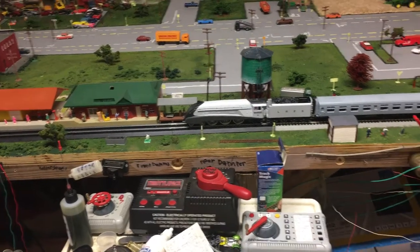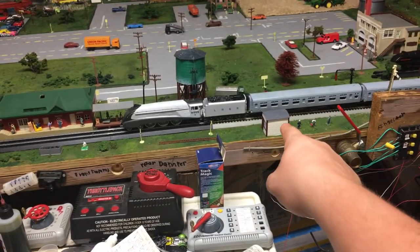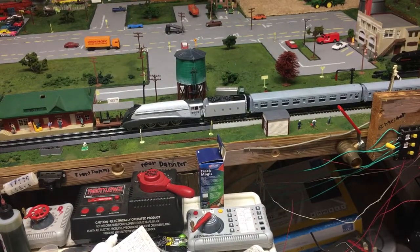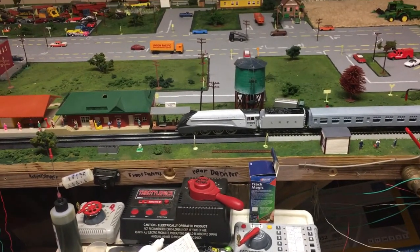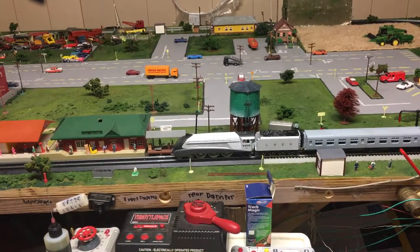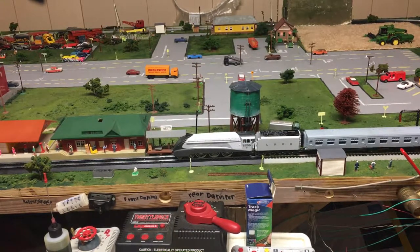I don't know if you noticed from Part 1, but that little building right there was never there — that just came in. It's the Hornby Scaledale small signal box. I would have gone with bigger ones, but there's not too much space on the layout for it.